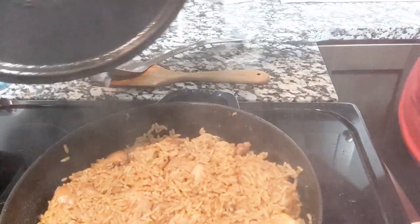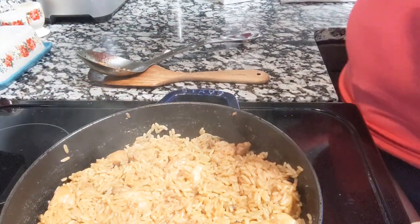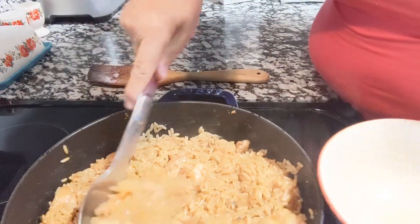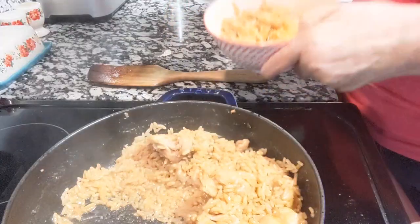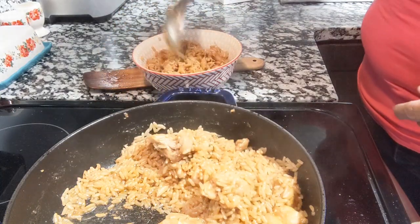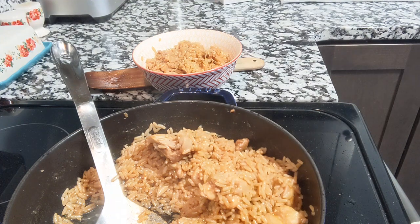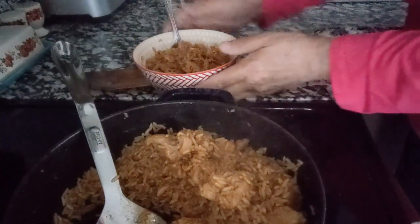Okay, so 25 minutes have gone by. Smells so good. Let's go ahead and get me a serving of this up. I believe I'm going to have to make some cornbread to go with it. Sure smells good. Such a quick and easy meal to make. Let's go to my table and taste it.